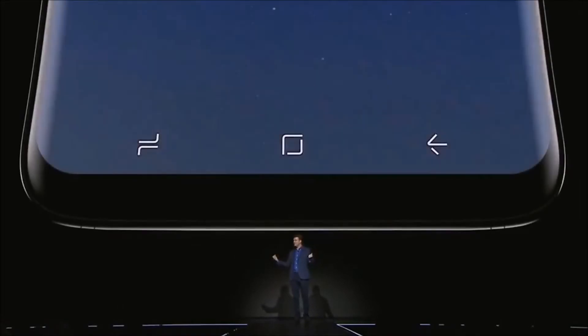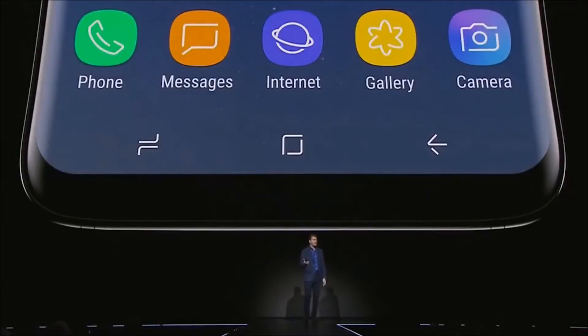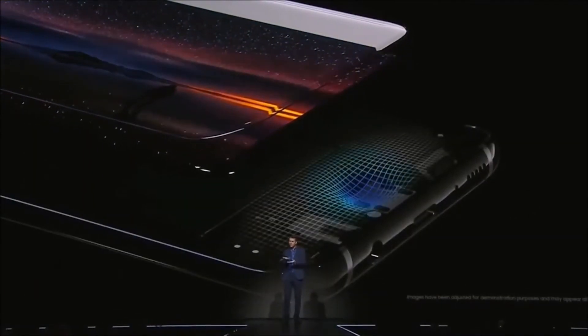One major change that does bother me a little bit is that they've done away with the physical home button and replaced it with an invisible home button with haptic feedback. This is why I voted for Hillary — she never would have let this happen.